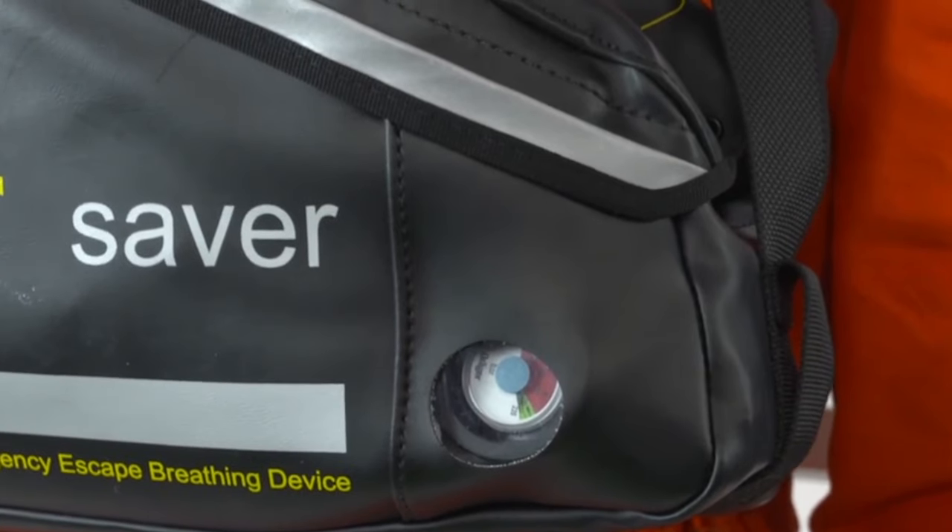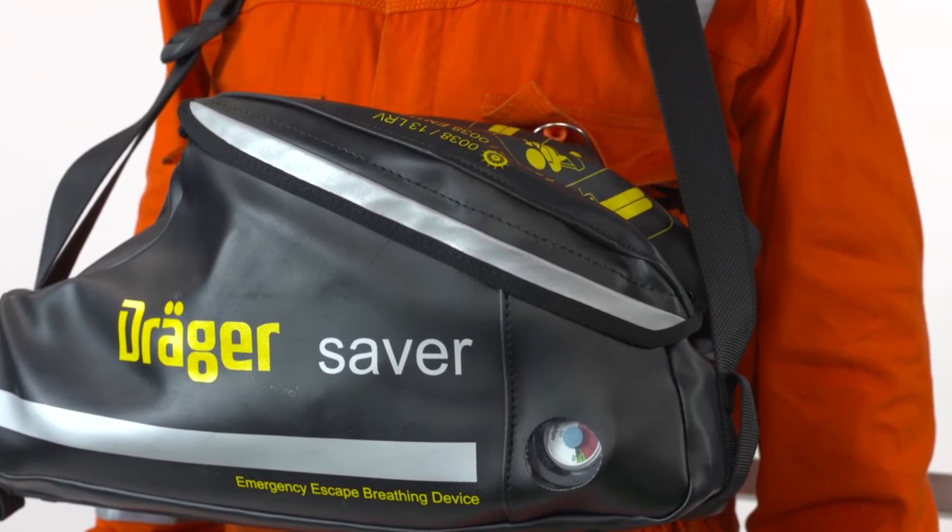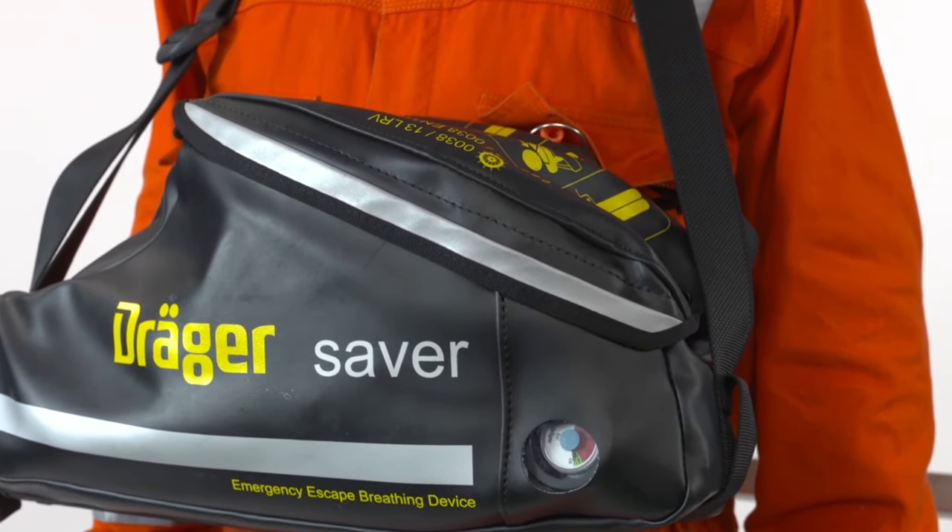If in doubt, check the donning procedure on top of the carrier bag. Grab the strap and pull upwards. This operation will release the airflow.